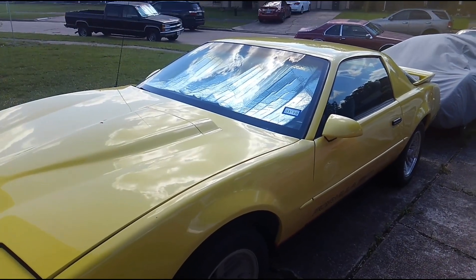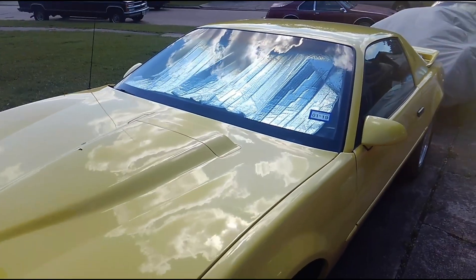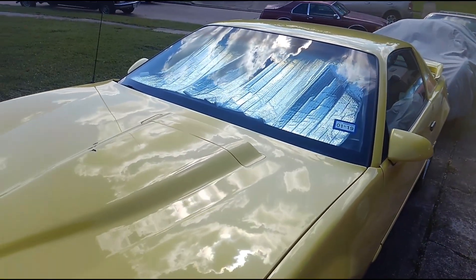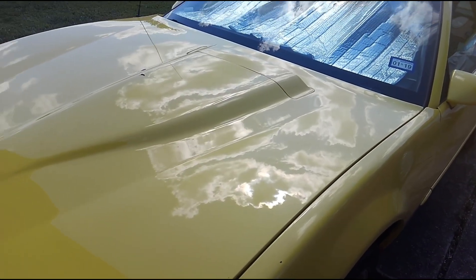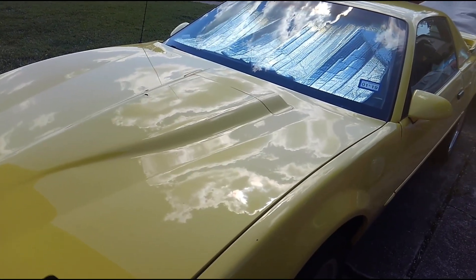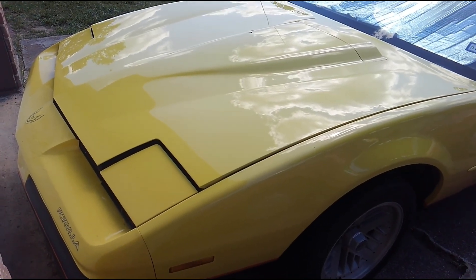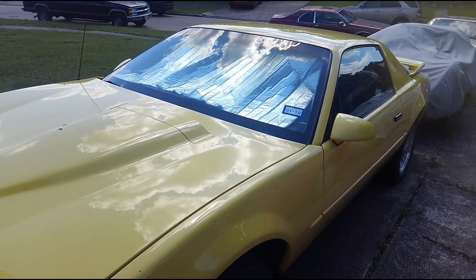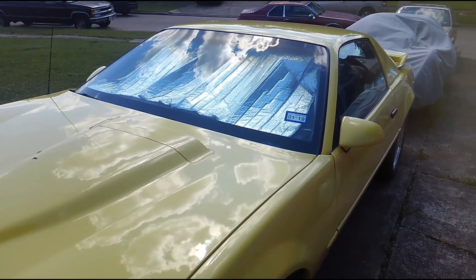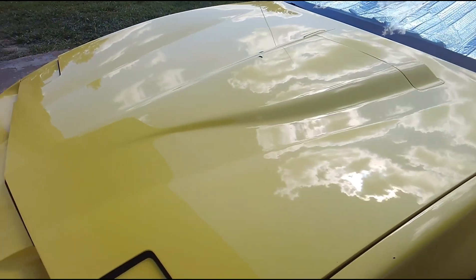Hey guys, Brian with Vetsource checking in today on a nice sunny dog days of mid-June here in Southeast Texas. Coming at you today, going to do a brief little description of the tune port injection system that I'm going to begin working on on our long-term yellow gold Formula 350 car that we've had for a while now. If you look back above my head you'll see some of the videos, or the first video I did when I first acquired this car.